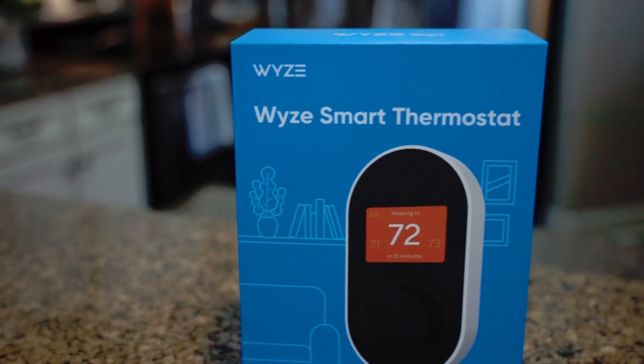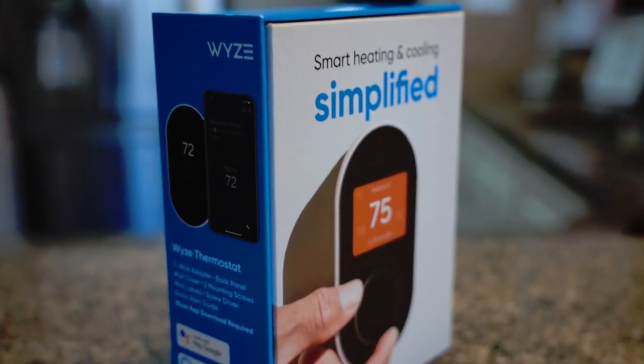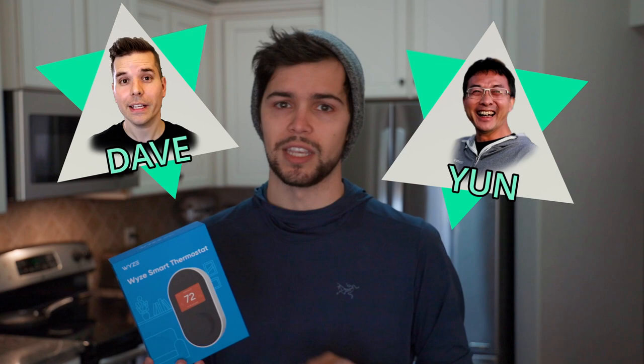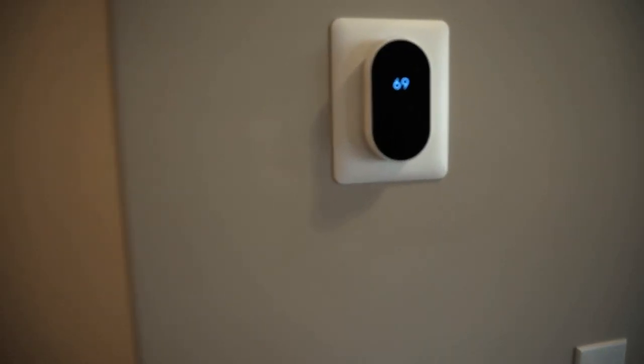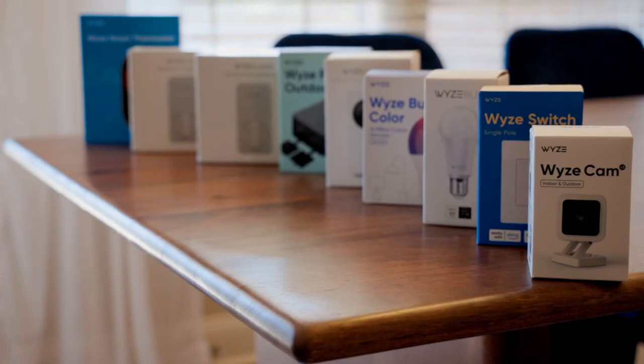What's up everybody? Phillip Blank here and we are going to go through the Wyze Smart Home Thermostat. I have been a huge fan of Wyze for many years since they came up with their original Wyze Cam and the Wyze Cam Pan, and I'm really a big fan of Dave Crosby and Yun Zhang — just the amount of effort and engineering they put into their products while also trying to make them lower cost. I finally had the opportunity to make the swap and switch over to the Wyze Smart Home Thermostat.